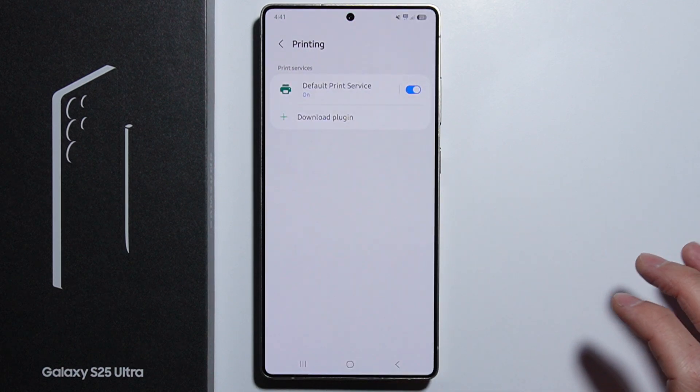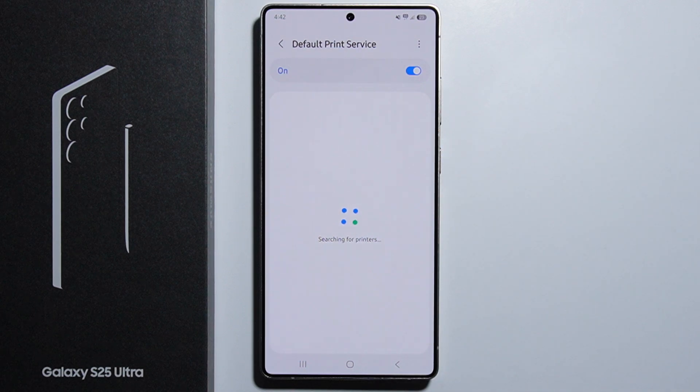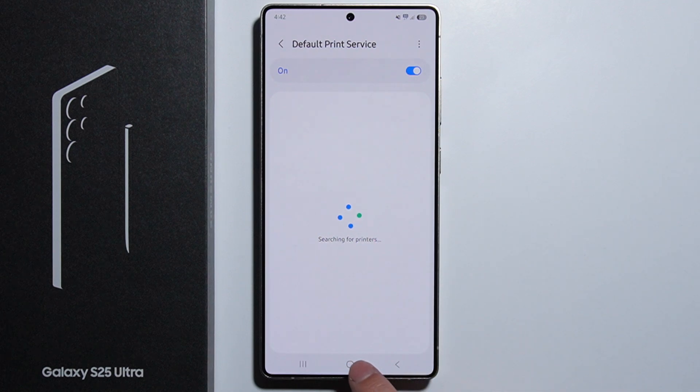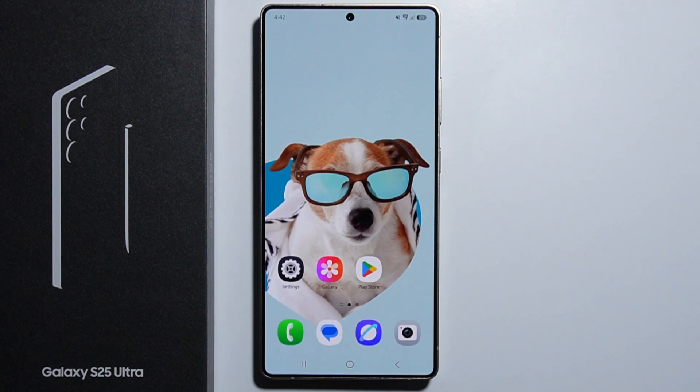After doing this, you can print using your official Canon application, or from the default printing servers right here. Once you turn on the printer and connect to the same Wi-Fi network as your printer, you will be able to print from here. That's basically how to print on your Samsung Galaxy S25 Ultra — thank you for watching.